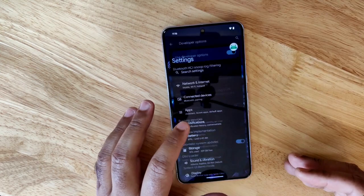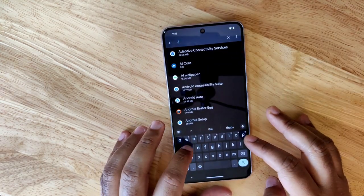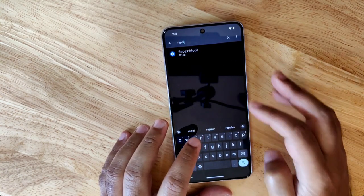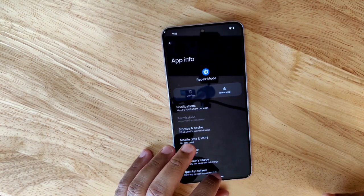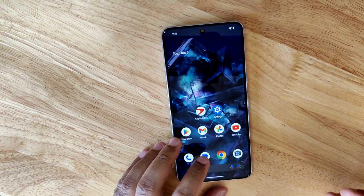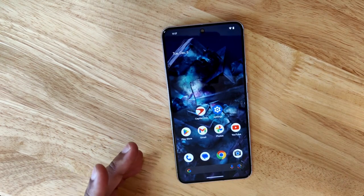The OS, in conjunction with the new repair mode app, locks the technician into repair mode so they can install and test whatever they want. But only you — the original owner who knows the PIN, password, or pattern to the original installation — can exit repair mode.